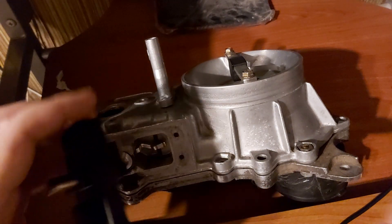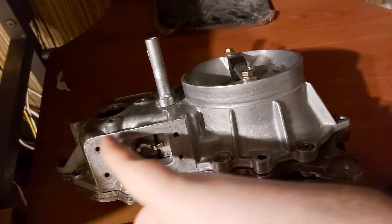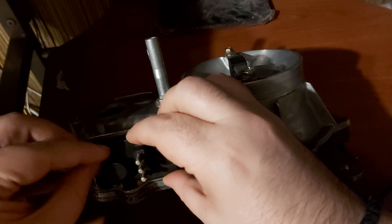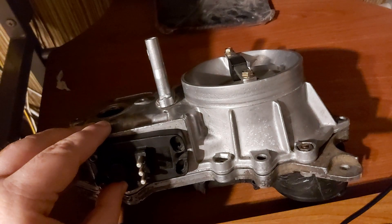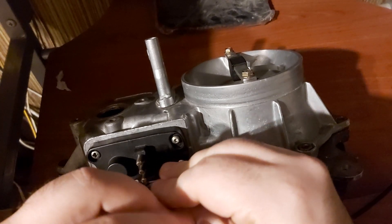Now we take the new potentiometer, just like this. As you marked the position of the old potentiometer, you just want to put the new one where the old one was. Always tighten in a crisscross pattern — I've been talking about that.